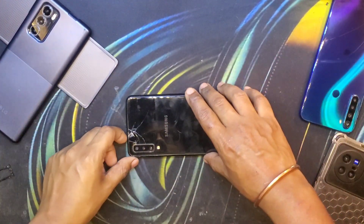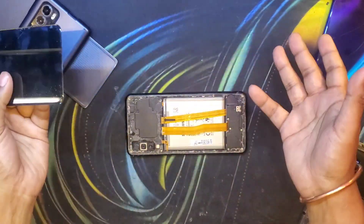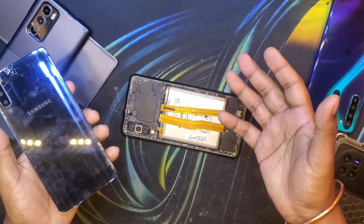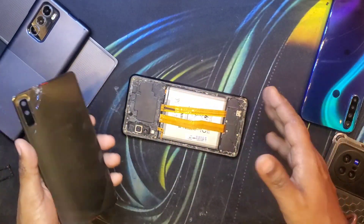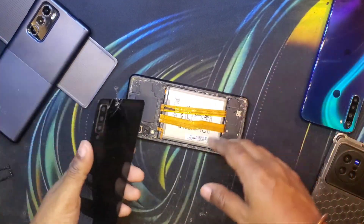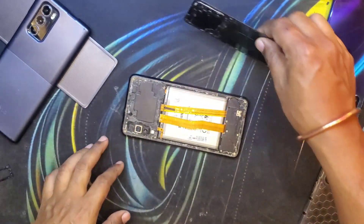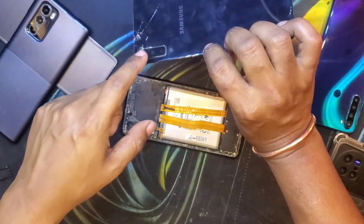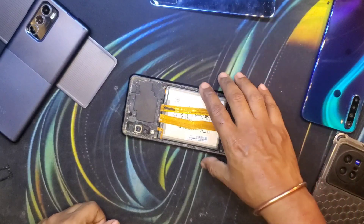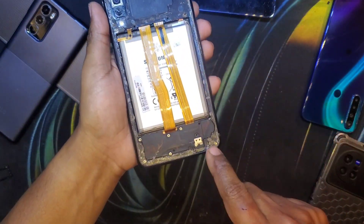As you can already see, the back glass is broken, and due to prior repair attempts by other repair shops, the back glass came off very easily. If you don't know how to take off the back glass of these smartphones, check out my previous videos where I go into much more detail about using heat and cards to pry it off. In this one we only need to salvage the camera glass, which we'll do later on.